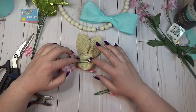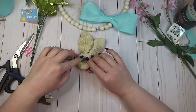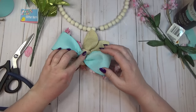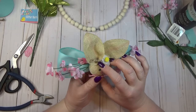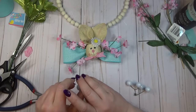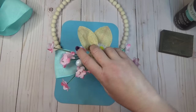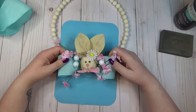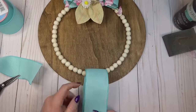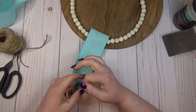Before hot gluing the bunny to the center of my bow, I added a few florals on the back side so they'd look like they were sticking out from behind the bunny. Once those florals were in place, I hot glued the bunny to the center of the bow, tucked in a couple more spring picks around the bunny, and then hot glued the bow and bunny to the bottom of the wooden bead wreath form.